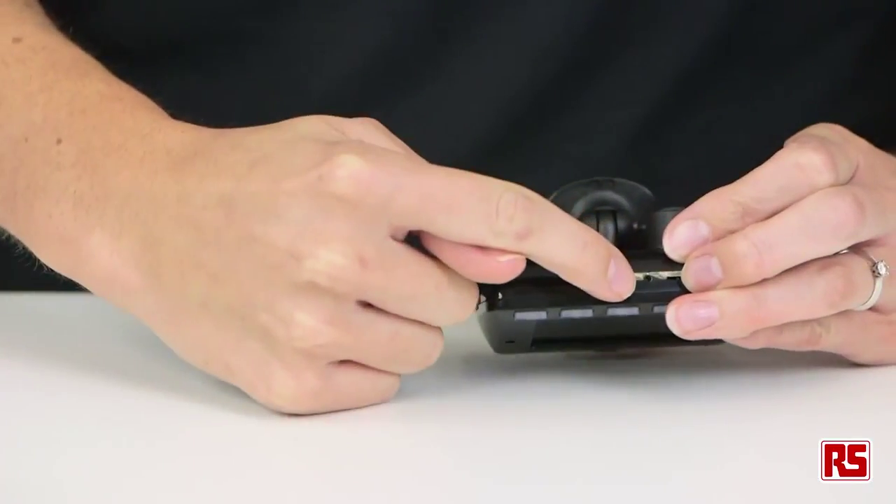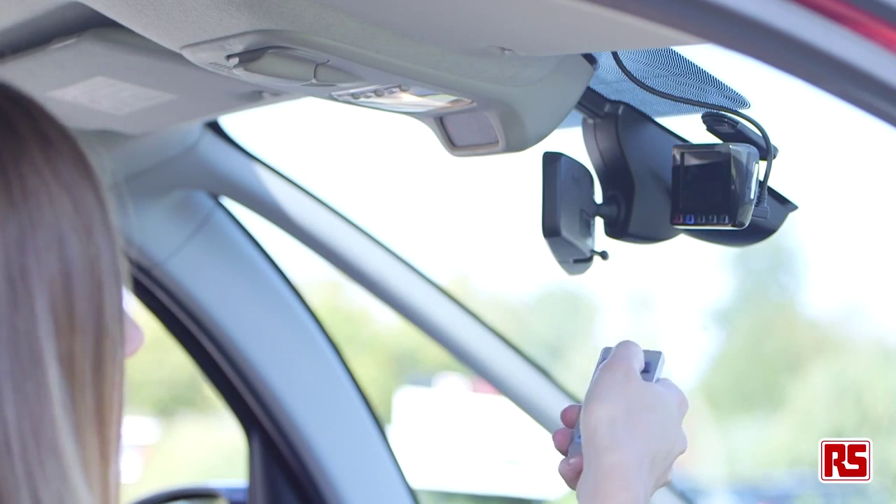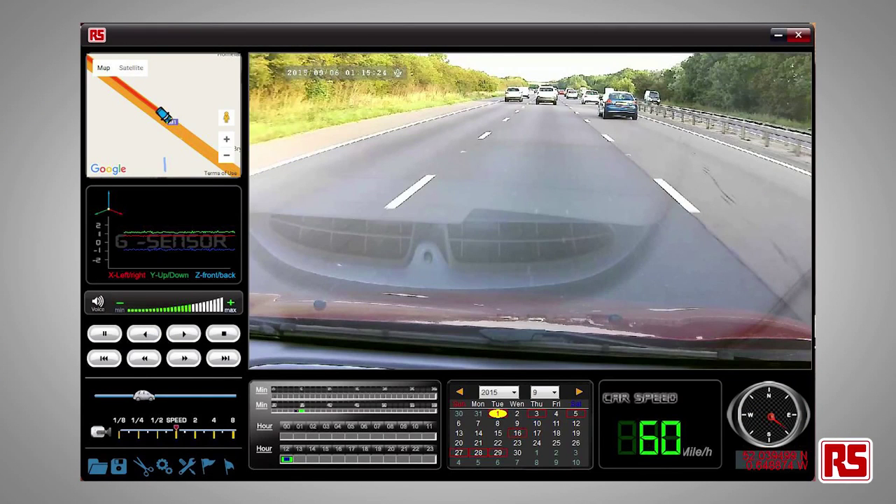Audio is also captured via the built-in microphone, which can be switched on or off in the camera menu. In addition, the 8802201 model enables you to analyze a variety of data relating to your vehicle and its journey: GPS position, direction, average speeds, distance travelled, and journey time.